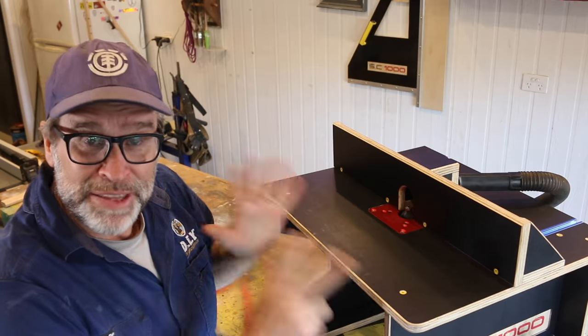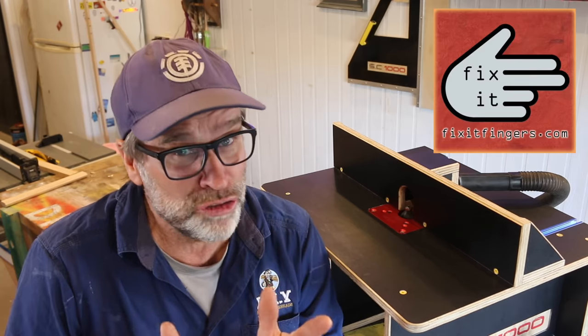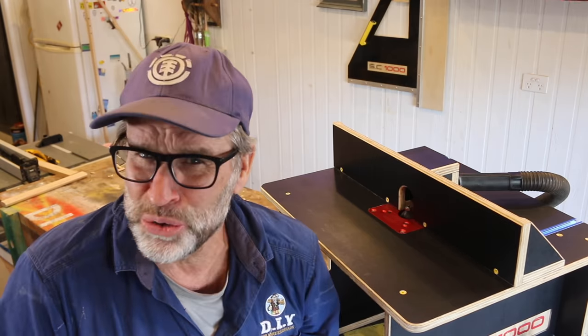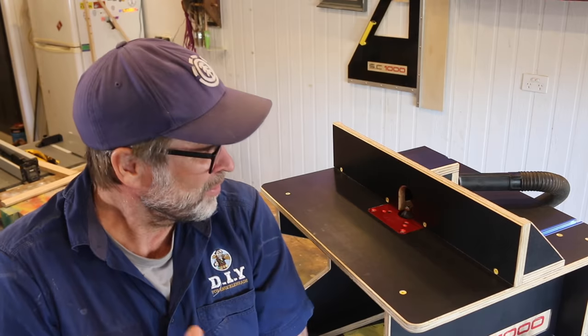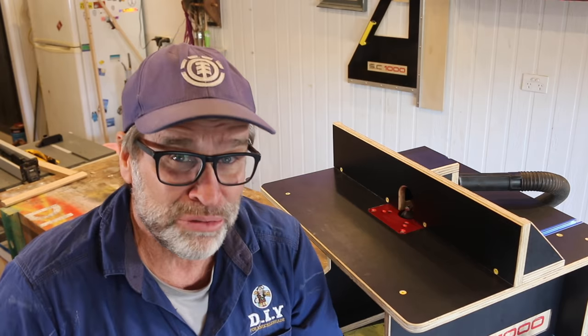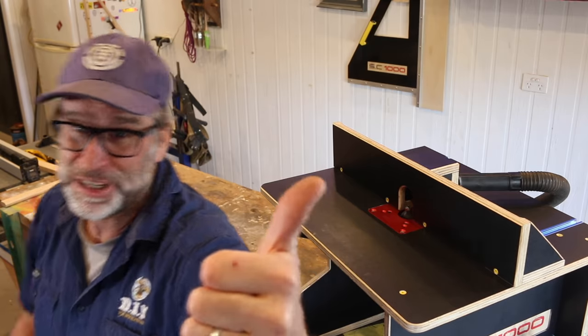This is my entry into the hashtag WoodJigs21 Challenge, hosted by James over at Fix It Fingers. I'll leave a link to James' YouTube channel down below, so make sure you check him out — he does some really cool stuff, and tell him that Uncle Knack has sent ya. Look forward to seeing all the other wood jig creations from all you guys out there. Until next time, be good, be safe, and I'm out of here. Cheers.